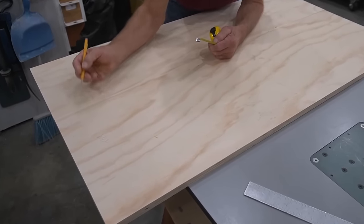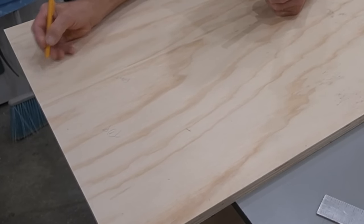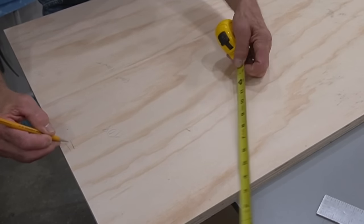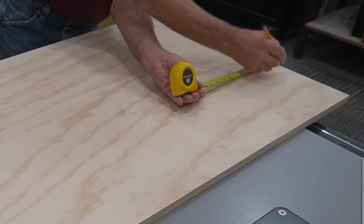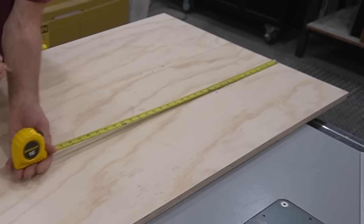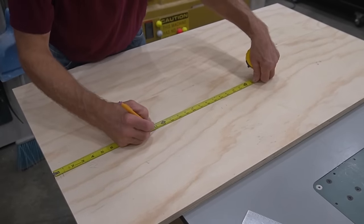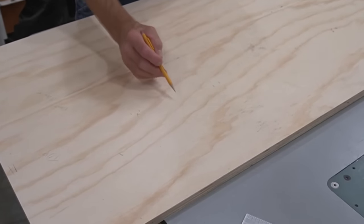Once the side pieces are cut to their exact final size, I add layout marks for the three-quarter inch thick top and bottom shelves and notes for orientation as a guide during the build, then finish up the layout by adding marks for three-quarter inch shelves. I start at the bottom with a 16-inch shelf spacing, add another space at 10 inches, then add marks for an upper shelf that's 10 inches down from the top, leaving an arbitrary shorter shelf height near the top for storage.